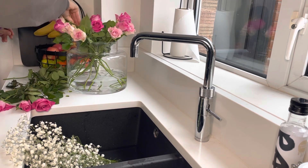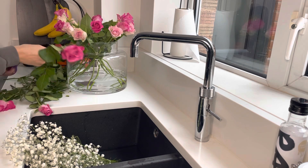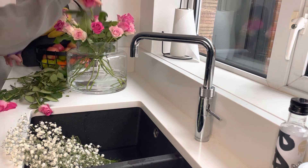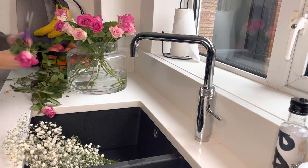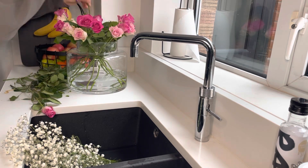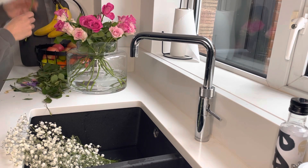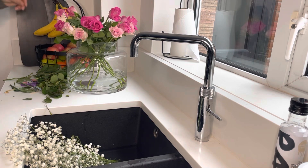Just a little tip: whenever I have flowers I always strip back the foliage so there are no leaves or excess stuff in the water, because I think it makes the water last longer. And I give a little snip at an angle just so it's got a fresh bit of stem for the water to go up. It just seems to make the flowers last a lot longer.